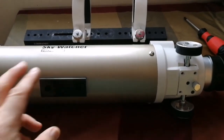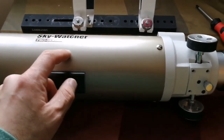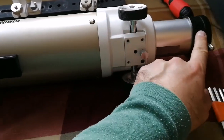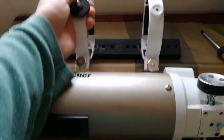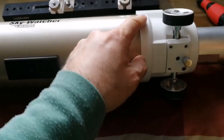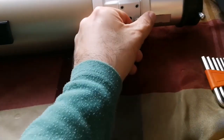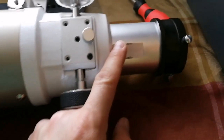This is a Sky-Watcher ED80 Pro Series telescope, and the focuser was sliding too much. I've loosened it now, so I removed the rings, removed the Vixen dovetail bar, and now I'm removing the screws one by one. I'll show you what I'm going to do.